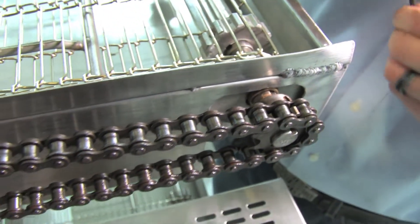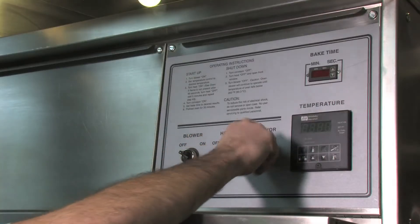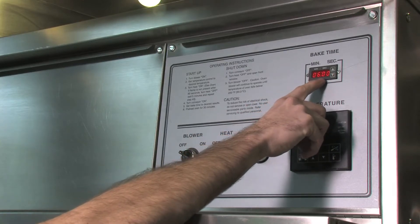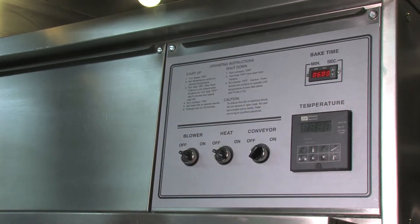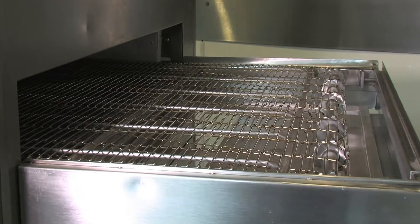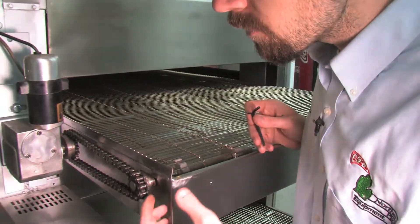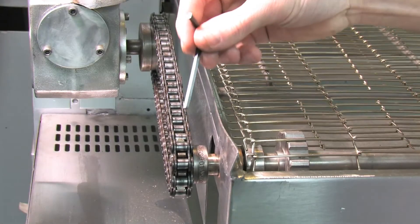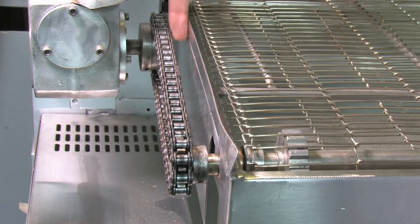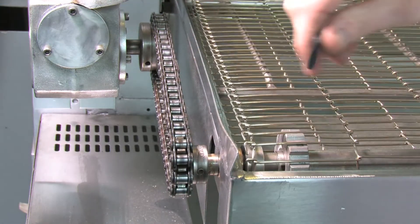Now we're going to turn the conveyor back on and see if that fixes the problem. We're going to turn our conveyor back on — switch is working, there's power on, we've got power to the motor. And now the conveyor seems to be working. Everything is nice and tight. As you can see, our conveyor chain is nice and straight. You can use the extension to see that it's perfectly the same width all the way down. Your sprocket should have a long lasting life.